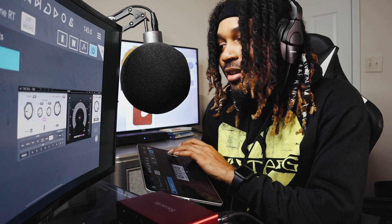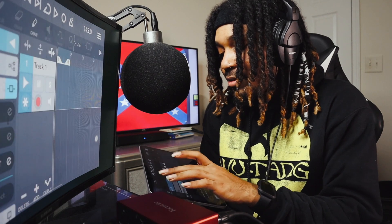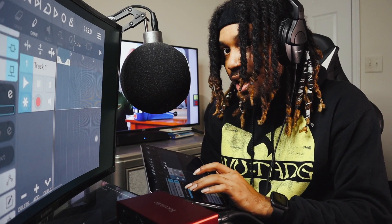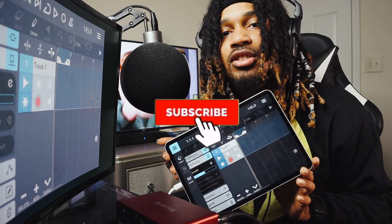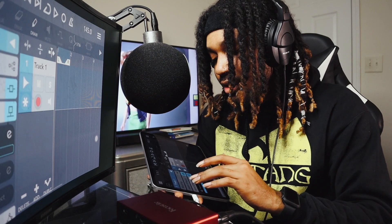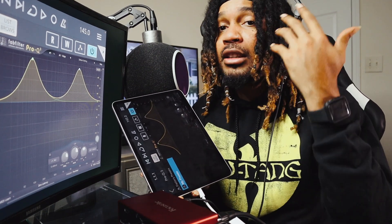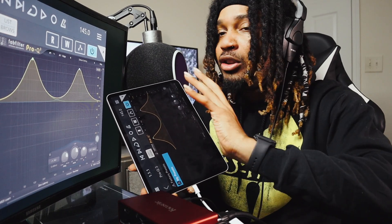Everything is here, everything works perfectly fine. I'm making beats with it too — I can use synths, reverse synths, everything. This is insane. This is my iPad Pro. I'm turning it into a mobile recording studio. This is gonna be my iPad studio setup. I'm gonna get my speakers plugged up.